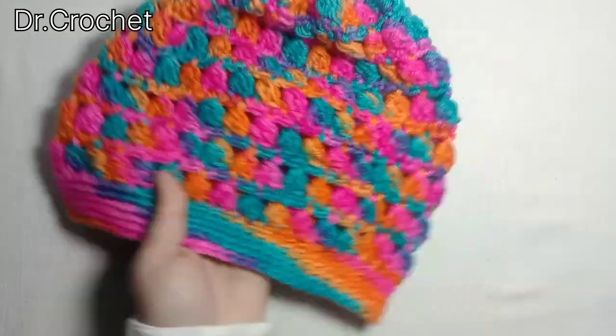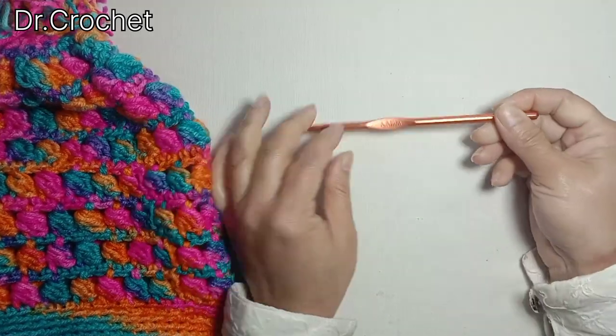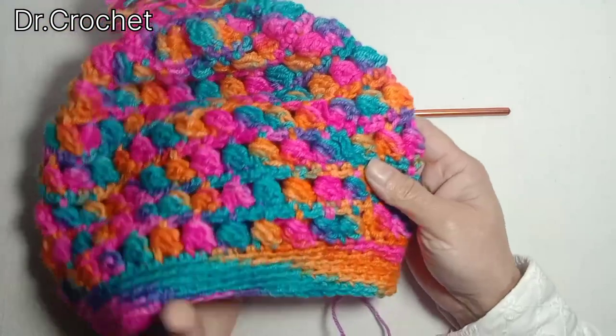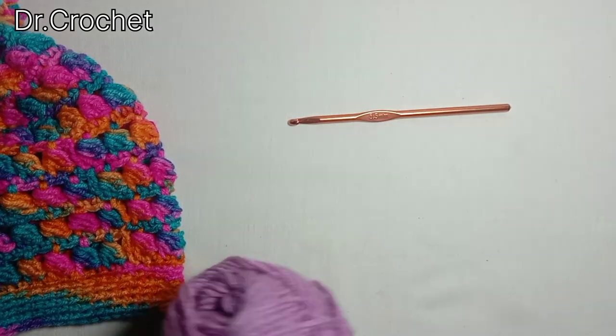All we need is a crochet hook. I have used a 5.5mm crochet hook and double ply yarn. Here I have used multi-color yarn, and now I'm going to use single color yarn to show you how to make this beautiful cap.